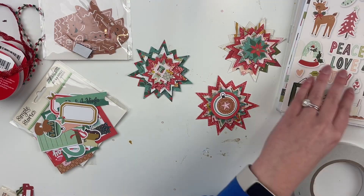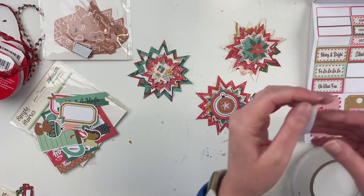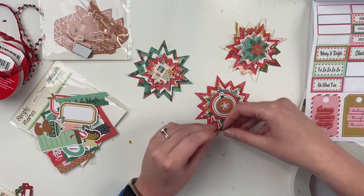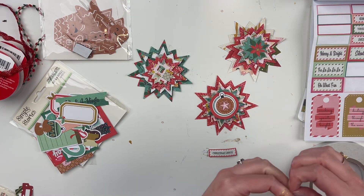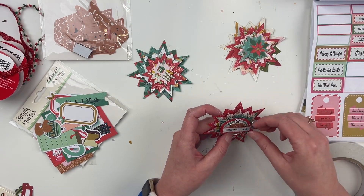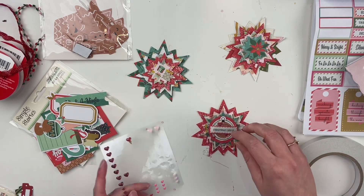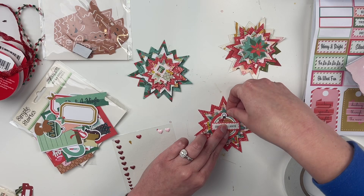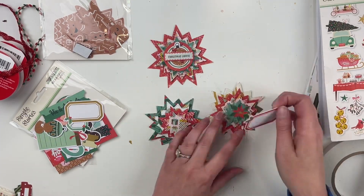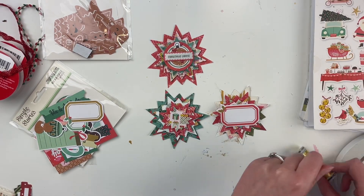I'm going to use that little circular label, put the ornament up on foam, then grab a word sentiment from the sticker sheet. I'll add a little bit of gold thread, which adds another texture and a pop of gold. Then I'll add some heart enamel dots as well. I'm so close to using up so many things — I feel like by the time December Daily comes around I will have used up so much, and I'm so excited for that.